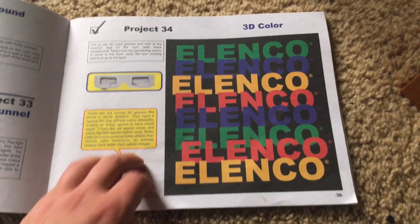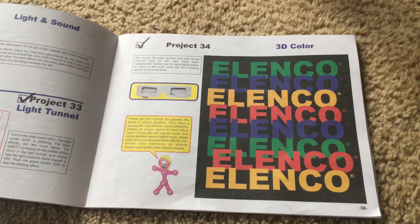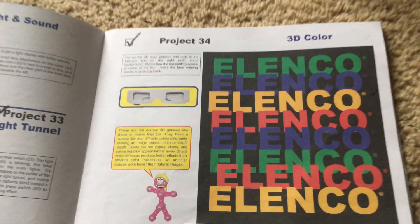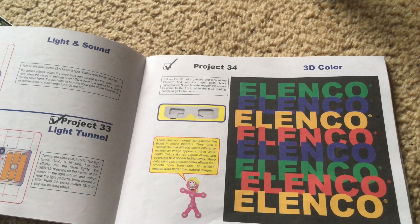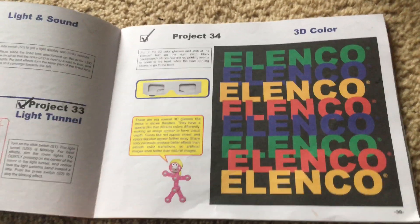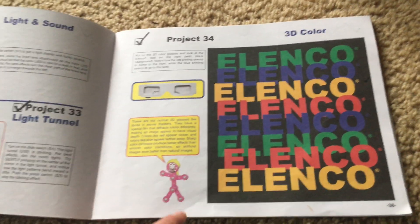Projects 34 through 41 focus on 3D color imagery. For all those projects we will need the 3D glasses, and note that projects 40 and 41 will be in the next video. For the most part we will not need to build any circuits with these projects.